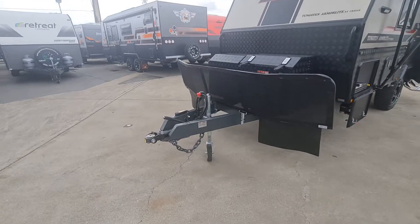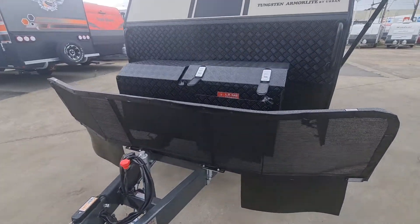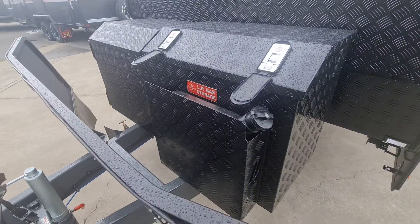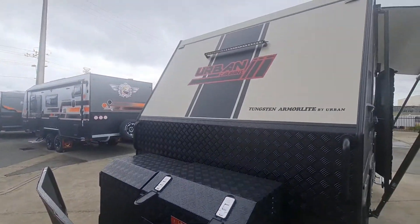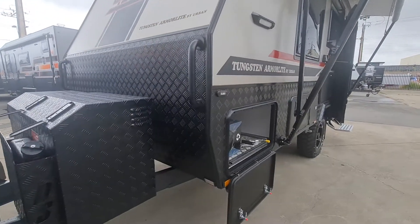On the front we've got the DO35, 6-inch chassis, draw box on the front. These guys have got a diesel heater fitted as well, and you've got the bar lights, which are the wireless ones from Urban.